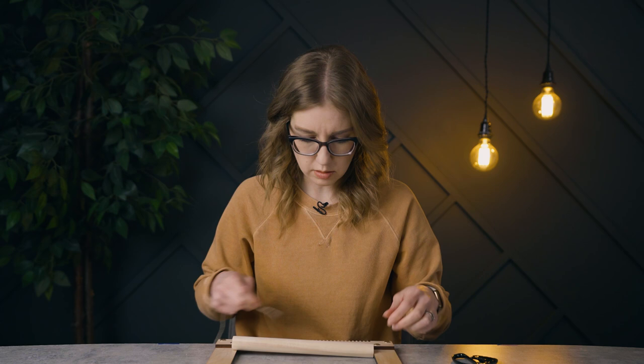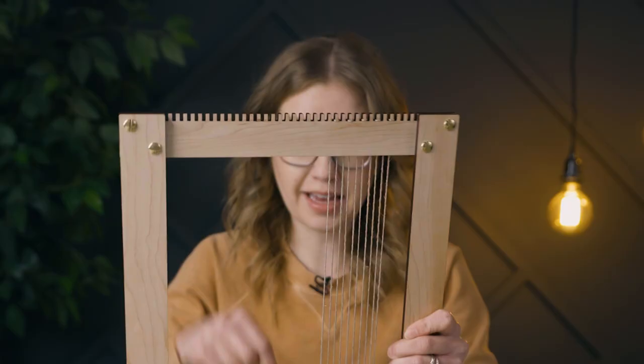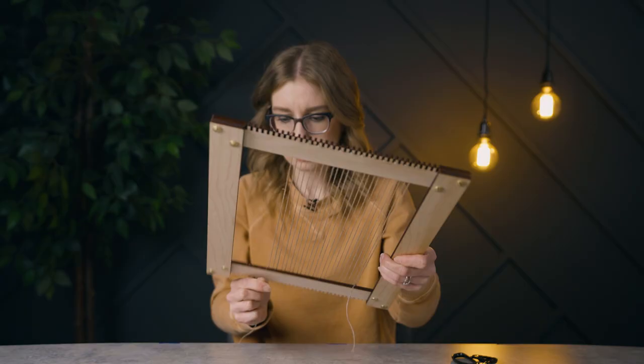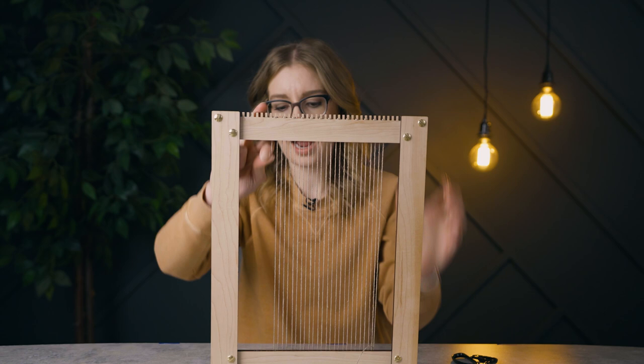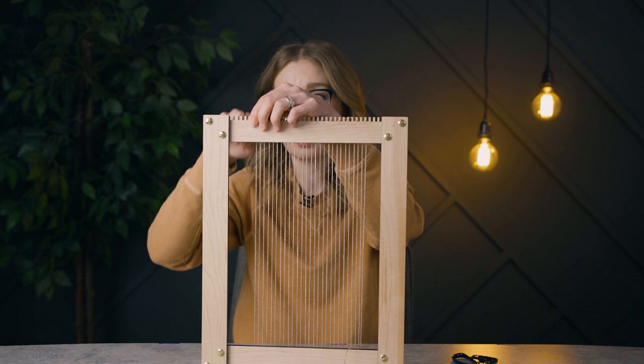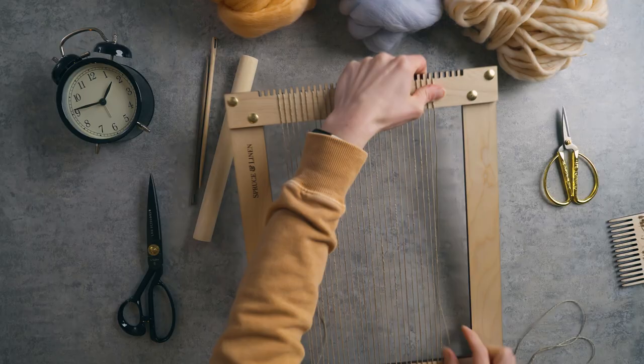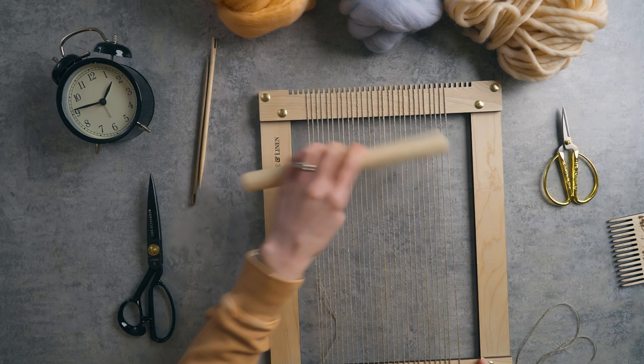How big do we want this to be? We're going to try to get this warping tension right the first time around, because I really don't have time to back up on this one. This is going to be very interesting. I'm already thinking that I need to basically use mostly merino wool roving to get this done, because that's going to be nice and chunky and help me finish it a little quicker. Let's see if that's a good width for this dowel — that looks great. I'm eight minutes in already. This is crazy. What was I thinking?